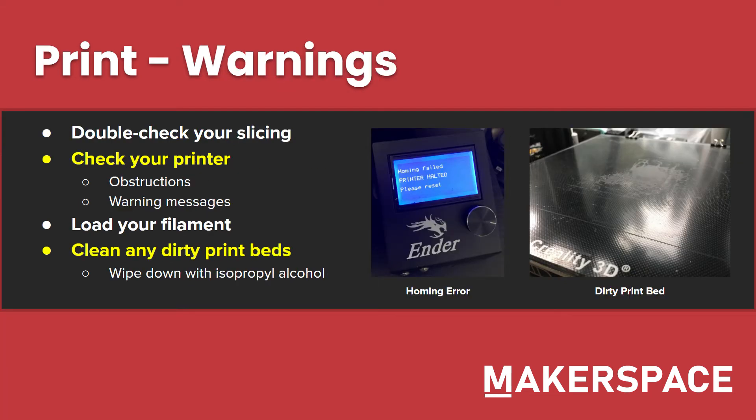Let's talk about some warnings you may encounter while printing. First, you'll want to double check your slicing — what you're giving the printer, you want to make sure it's perfect, otherwise you may run into issues down the line. Next, check your printer. Make sure there are no obstructions such as somebody's print or support material left on there, as well as any warning messages. If you see something that says 'printer halted, please reset' or something along those lines, use a different printer and contact an officer to let them know the printer is broken. And overall, avoid any printer that looks unsafe to use.